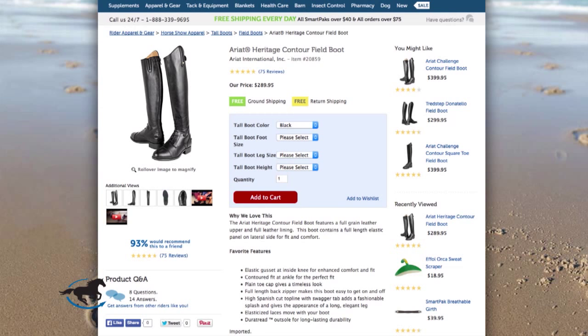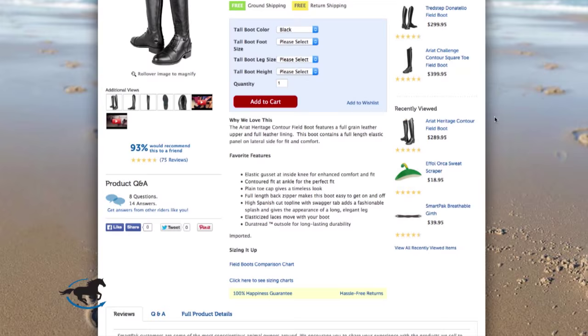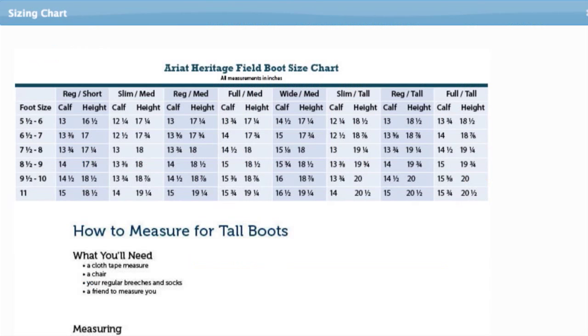Once you have all three measurements, you can check out the size chart on each tall boot page to determine which size you need. This is where having both inches and centimeters will come in handy. You may need to know your European shoe size as well — they range from 36 to 41 for women's sizes. There are great conversion charts available online.